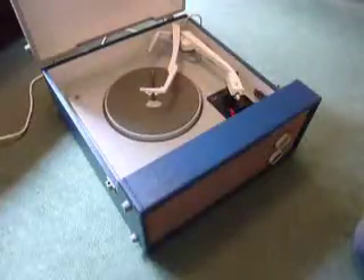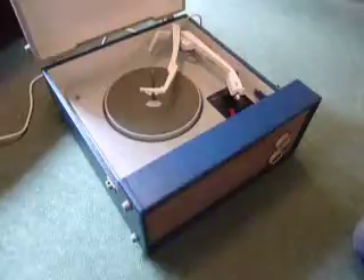This is a demonstration video of the HMV Record Player. I'm just going to show you how to use it so that you'll be familiar with it when you receive it.